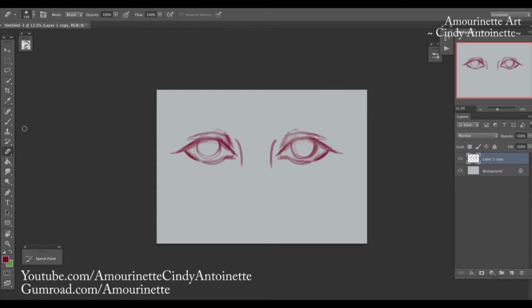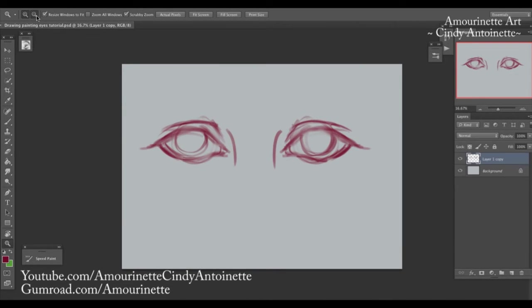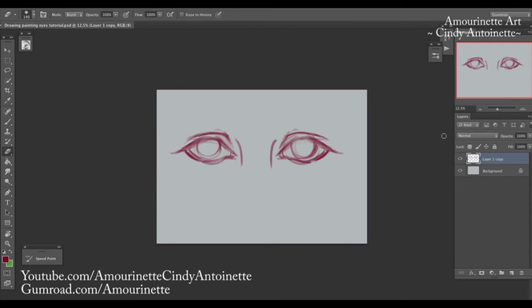I'll erase a bit of the mess and draw in the waterline around here. I just restarted Photoshop because it was lagging a bit. Now back to cleaning up the sketch.